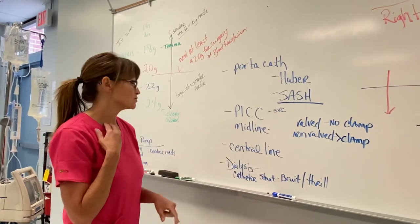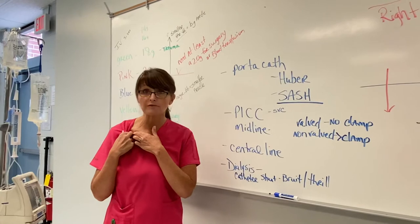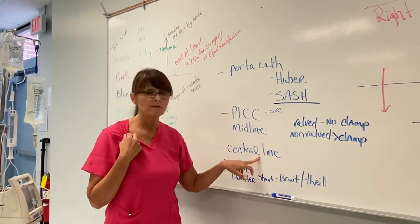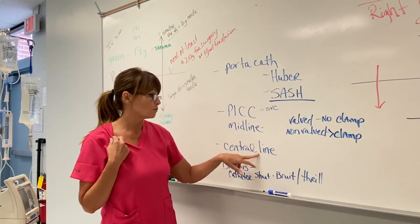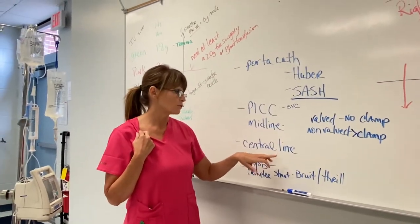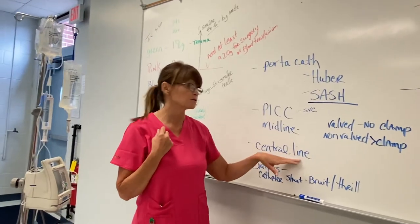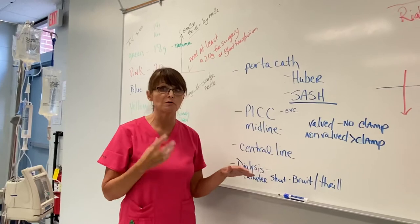Your central line is placed up in the subclavian area — they're usually called subclavians or go under the clavicle. Those are inserted by a surgeon or physician, can be left in place for a long time, require certain dressing changes, and also have to have x-rays before you can put anything in them to confirm proper placement.